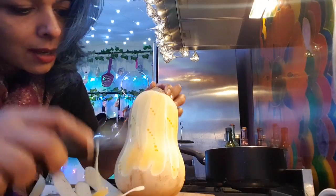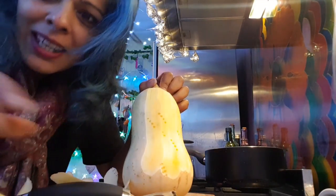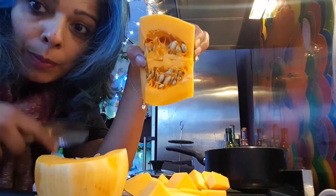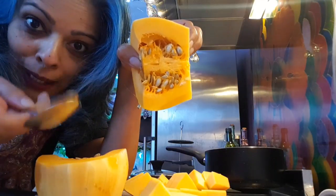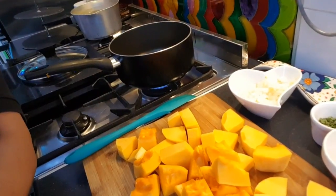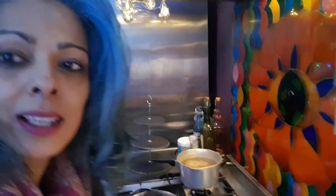I'm going to peel the rest of this butternut squash and then chop it up into cubes. And remember: when you come to the seed bits, take those out — don't put them in your soup. I've cut the butternut squash up and it was very easy doing it that way.